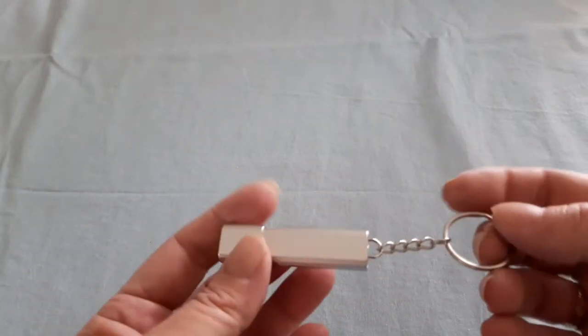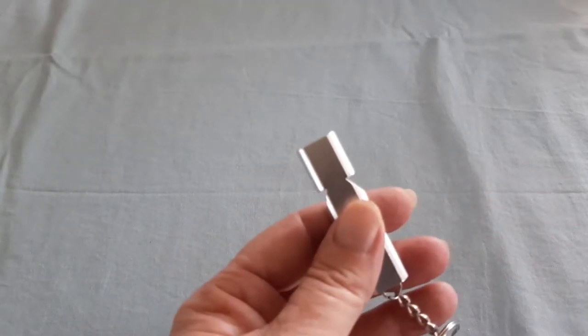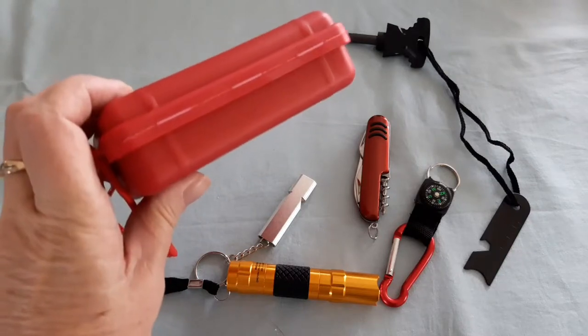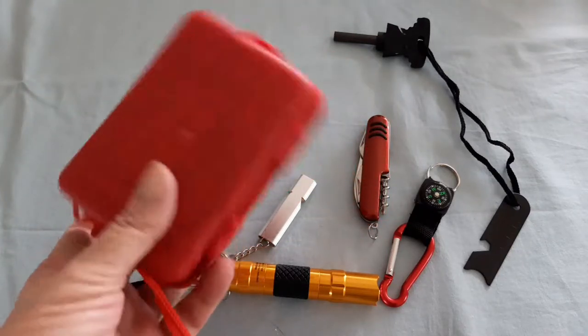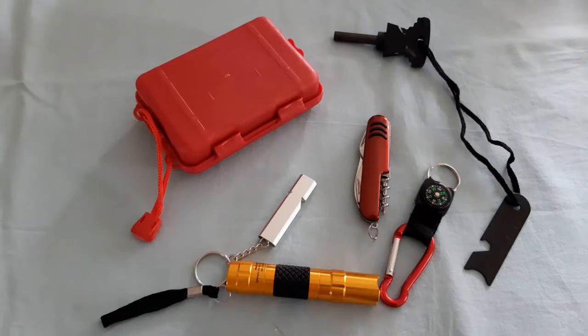This is the whistle, made out of aluminium. Let's give it a go — cover your ears! Well, that's loud — that's an awesome little whistle for a $6 pack of goodies. The hinge on the box is not the best and probably wouldn't take five minutes to break, but for $6 for all of this, I think it's great value and it all works.